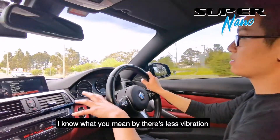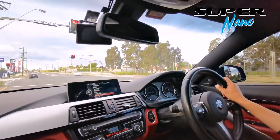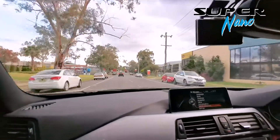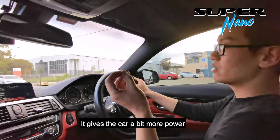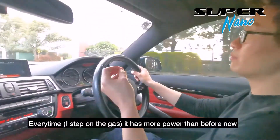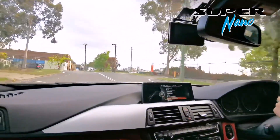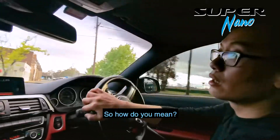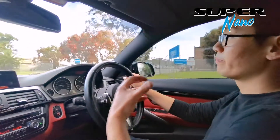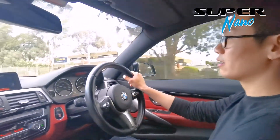I know what you mean — there's less vibration now when I step on the accelerator. Yeah, actually it gives the car a bit more power, every time more power than before. So when you push the throttle up, when you accelerate, it gives more response — more power, actually more torque.